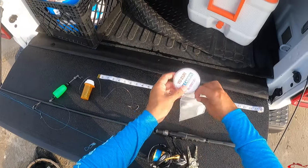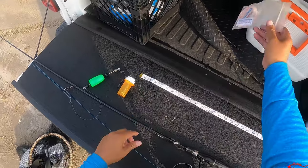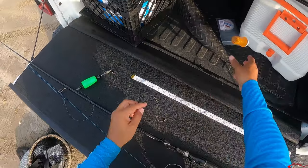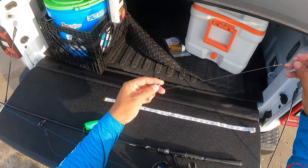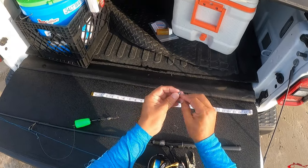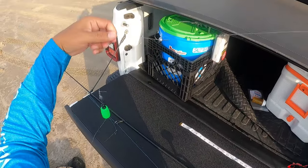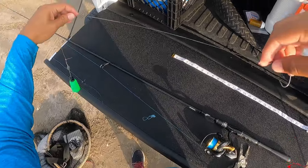That shrimp is gonna be able to move all around wherever it wants — that's my little way of doing that. I'll take a little split shot — go as small as you want — place it about eight inches above the hook. This is gonna slow the shrimp down a little bit and keep the line down just a little bit so it stays in that fish's strike zone. Slide it just a little bit there, and that's perfect.